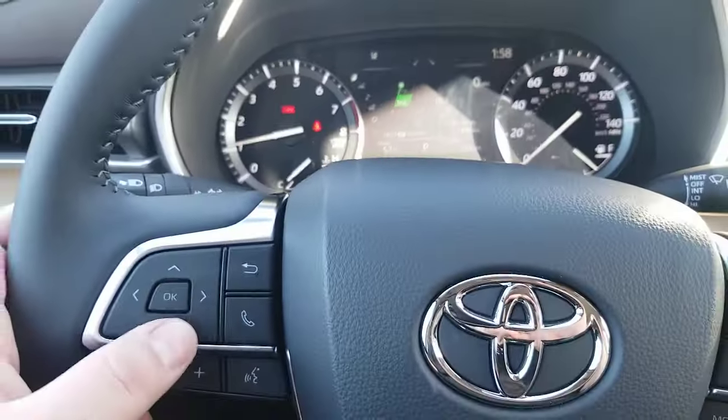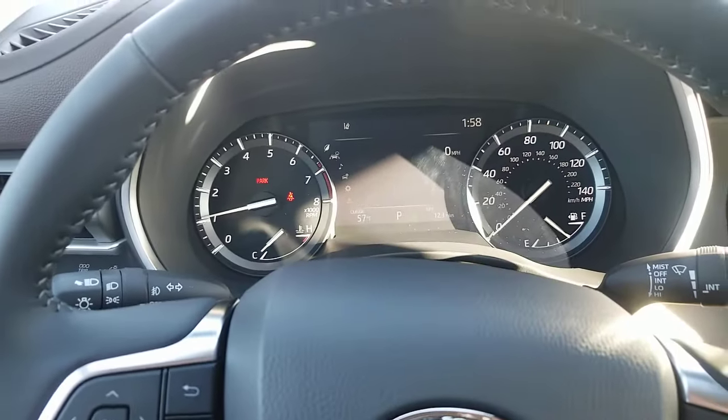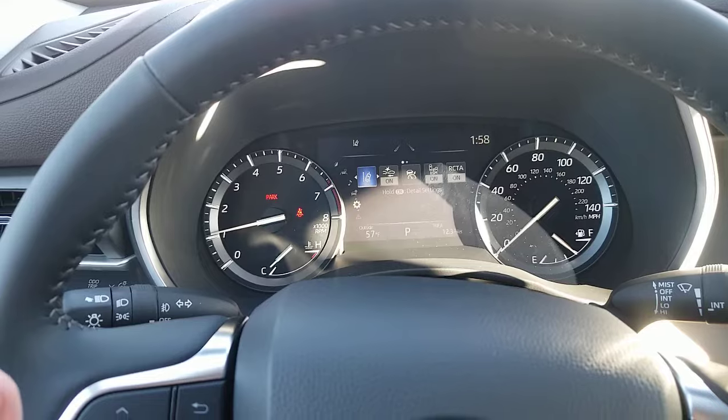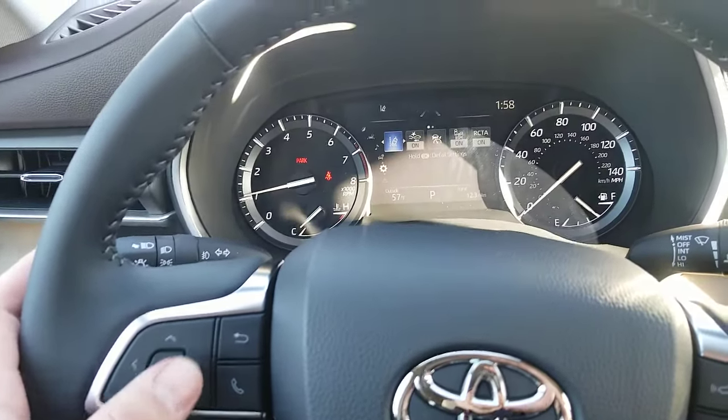If you take a look right here, I'm going to use these buttons. I'm going to go down to the little gear icon, right there. And you saw I went down — or up — from here.